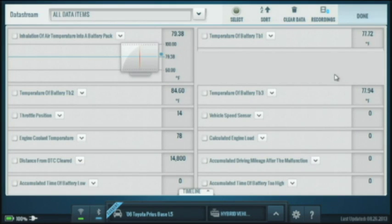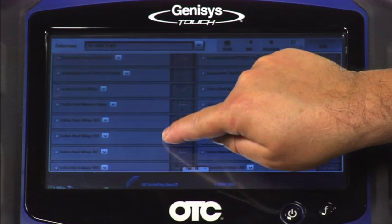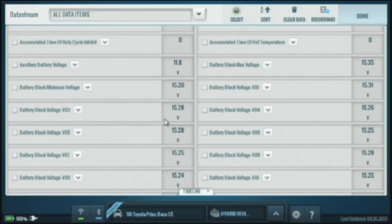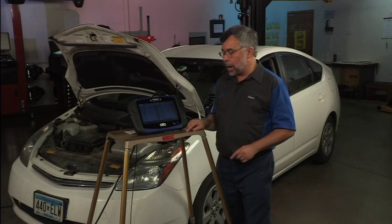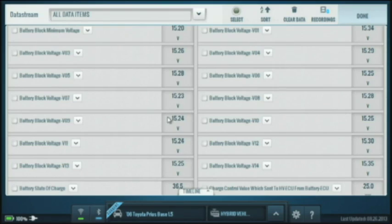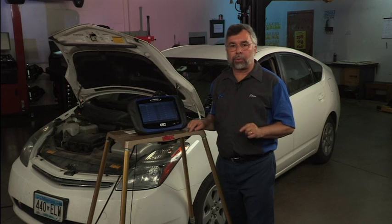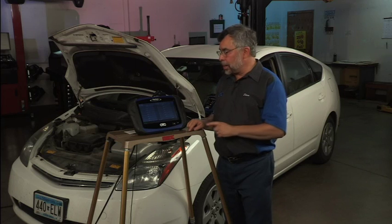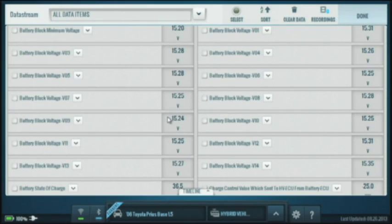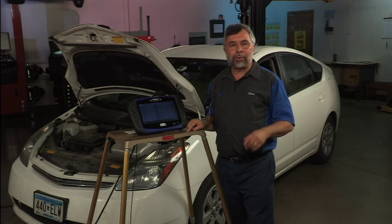I'll tap on data stream and scroll up until we find the battery blocks to look at their voltages. You'll notice we have V01 all the way down to V14 — 14 blocks total. My battery voltage on each one is somewhere around 15 volts. Each battery block voltage should be within one half of a volt of each other; if it's greater than half a volt, it will probably set a fault code. Looking at mine, I've got anywhere from 15.23 to 15.30, so less than half a volt — our battery is in fairly good shape.